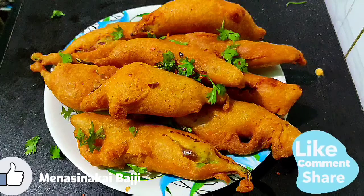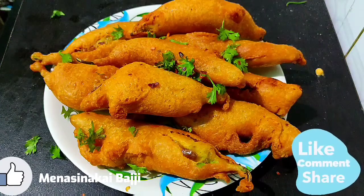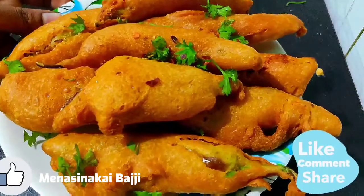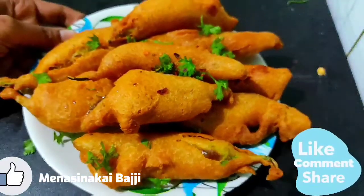If you like this video, subscribe to my channel and click the bell icon for new recipes. Share a like and share with your family and friends.